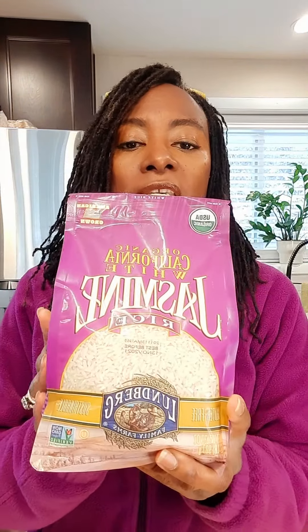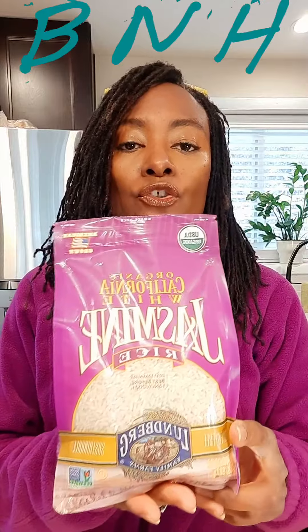Hello, it's St. Jerry with Bare Nutrition and Herbs, and I just wanted to share some information with you about the rice that we have talked about in the past. So this is the — usually I'll have a short grain brown rice, but this is the jasmine rice.